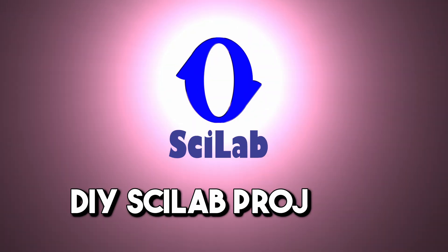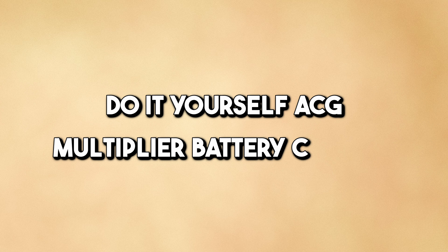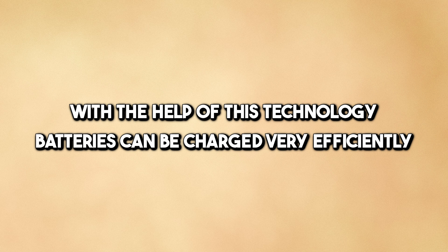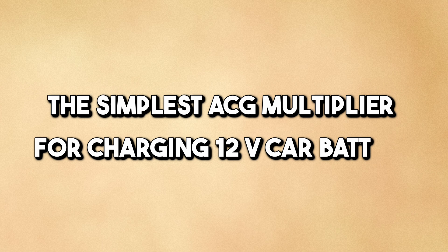DIY Scilab Projects: Do-it-yourself ACG Multiplier Battery Charger. ACG Bridge Multiplier is patented technology. With the help of this technology, batteries can be charged very efficiently. The simplest ACG multiplier for charging a 12V car battery.